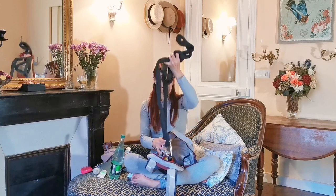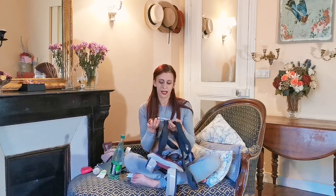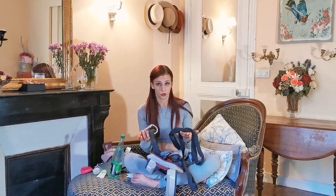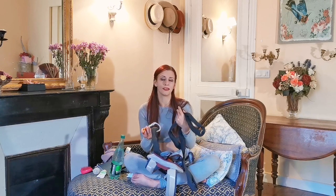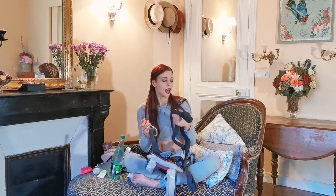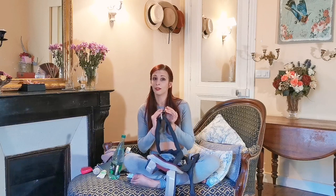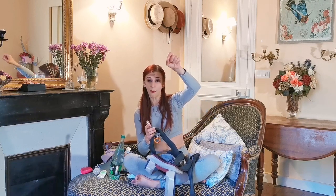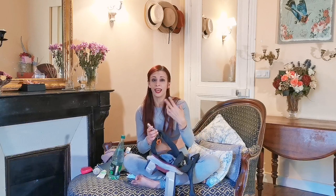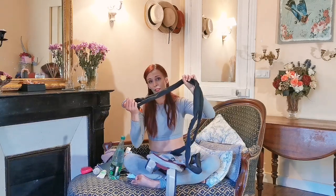I also bring my own span set, swivel, and carabiner. Sometimes even if they provide equipment at the studio you're training at, they might have a different span set than you're used to — maybe a rope or something harder on your skin. You also know what length yours is. They might also not have a swivel, so it's good to bring one so you can spin. You want your hoop attached to the span set with the swivel at the top of the span set — if the swivel is between the span set and the hoop, any time you touch the span set it's going to kill your spin.